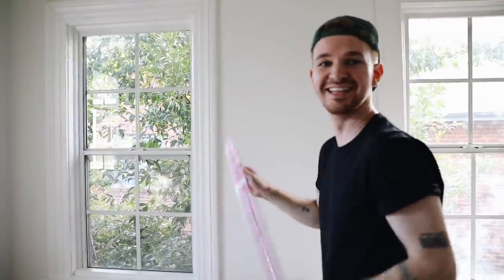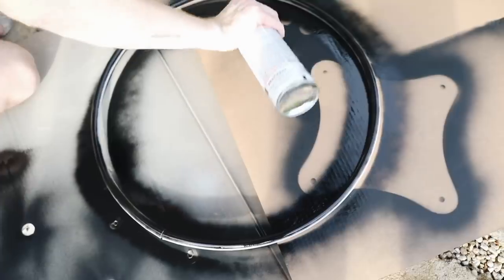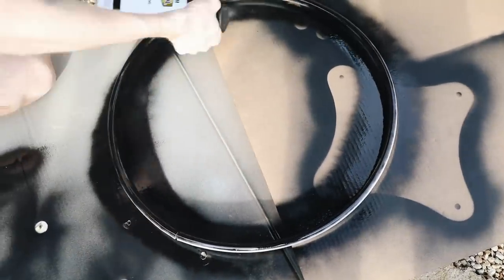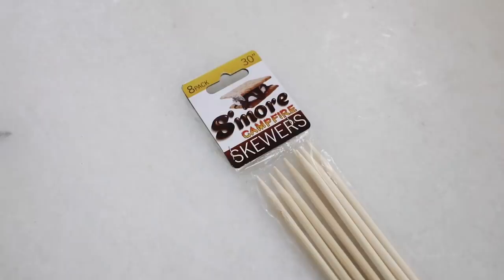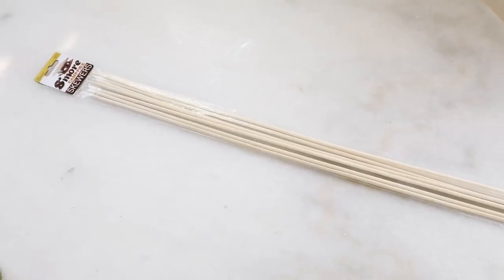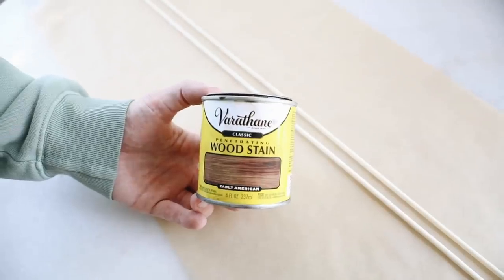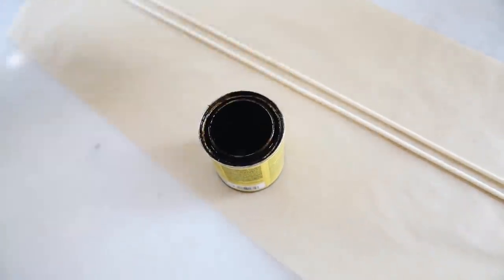Last but not least, I saved this really fun one for last. I got this hula hoop and decided to use it — it didn't really work out as planned but we're going to turn it into something else. The first thing I did was strip it of its silver and pink ribbons, then I painted it black using flat black spray paint by Rustoleum. I did a generous coat on the front side, flipped it, and did a generous coat on the back — just let it cure for about 30 minutes between coats. While that was drying, I got these s'more campfire sticks also at the 99 cent store and wanted to give them a wood stain as well.